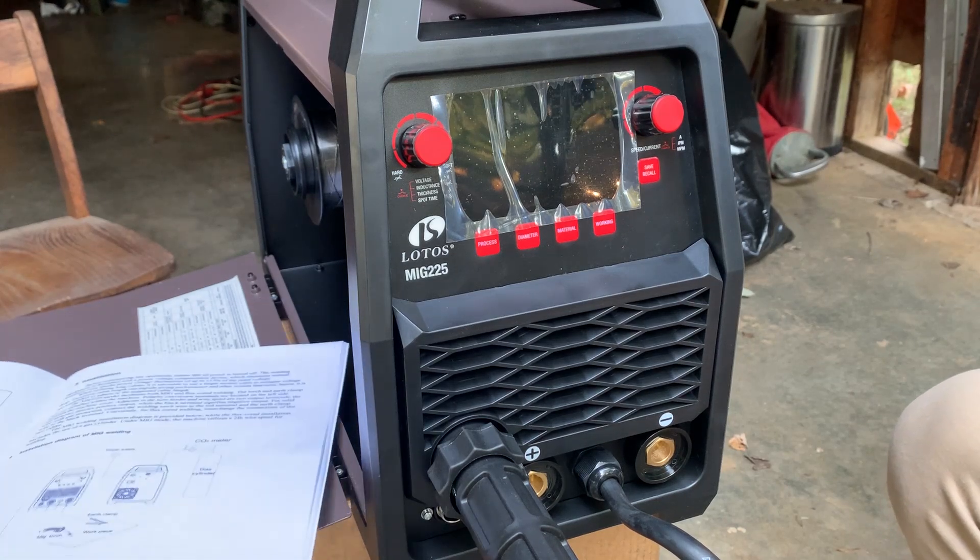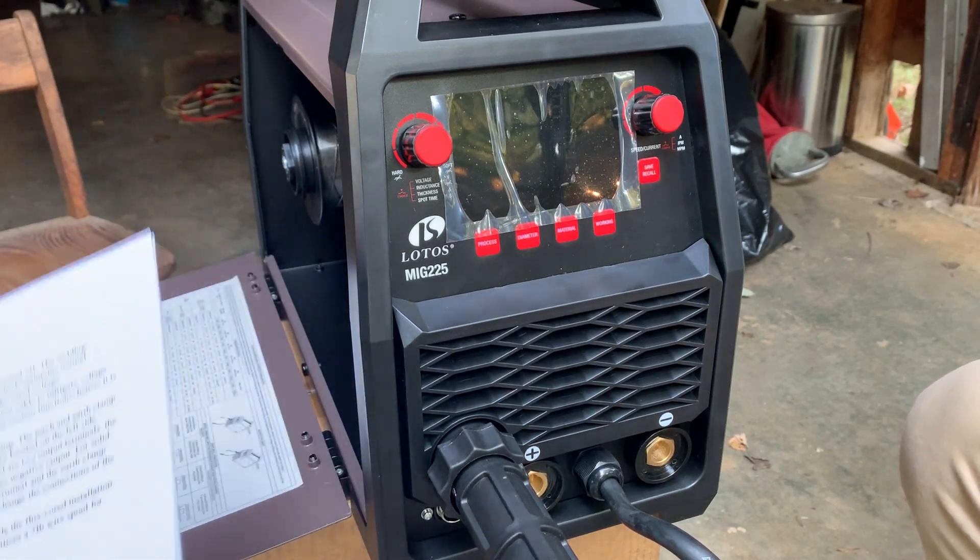Here's how you set up the Lotos MIG-225 for MIG welding. We're going to use flux core, so we've already installed that — you can go check that video out.